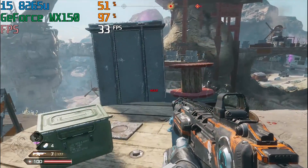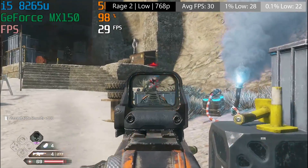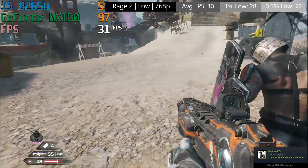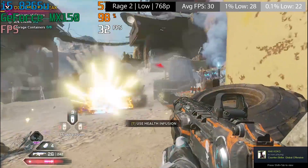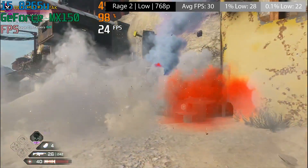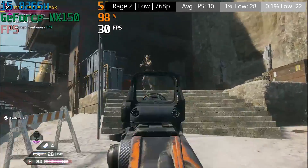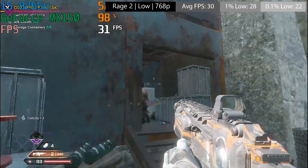Finally, even Rage 2 managed a fairly solid 30fps, albeit at the lowest settings available. I manually changed everything down to low, because when I left it up to the Nvidia control panel it left a few things on medium, which brought us down to about 23 or 24fps on average especially when the action heated up. So the lowest of the low settings is best for Rage 2 here.